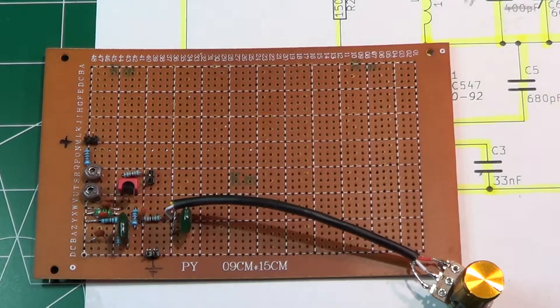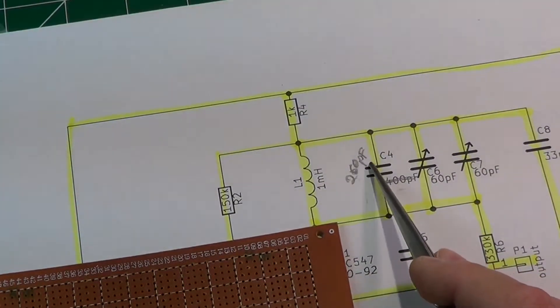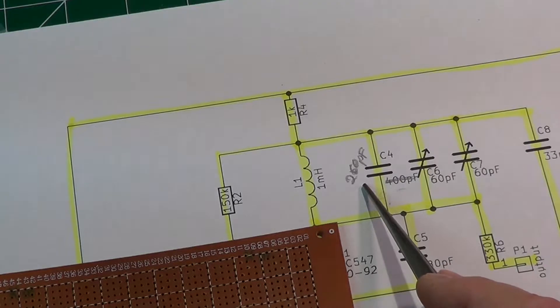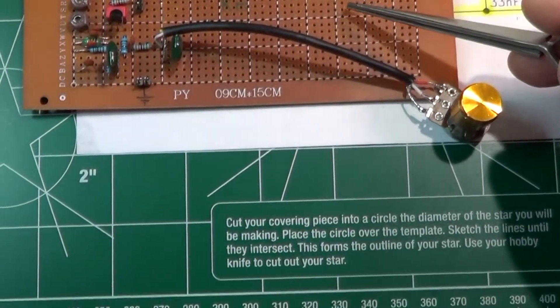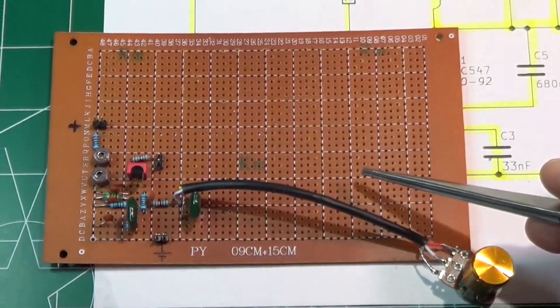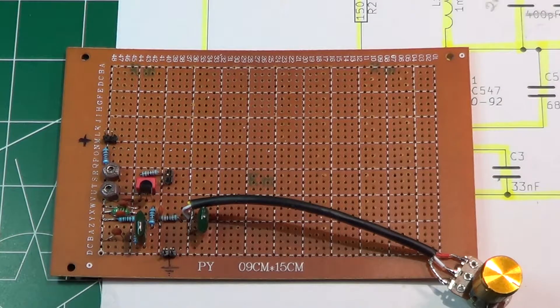Here is the completed circuit on the perfboard, with one small difference: I had to modify the capacitor to 260 picofarads. This is because the parasitic capacitance of the breadboard is higher than that of the perfboard, so the circuit was oscillating at a frequency that was too high. Increasing the capacitance a little allowed me to get back to the correct range needed for the theremin.